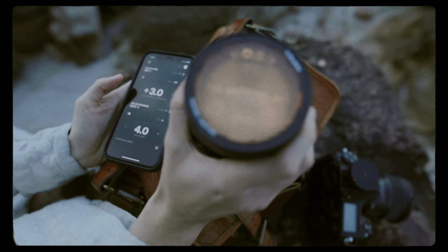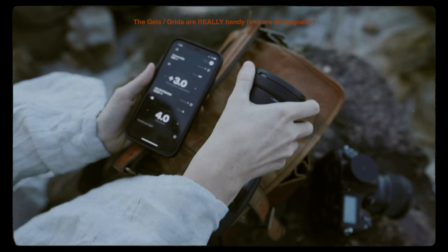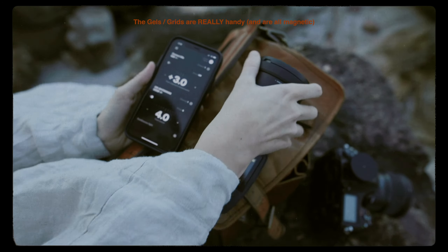See, it's like synchronizing. We're going to leave the gel on for a warmer light color.